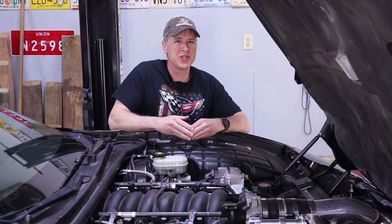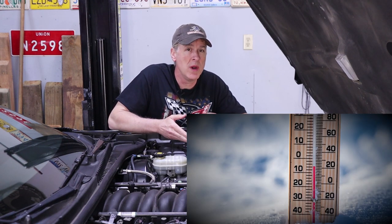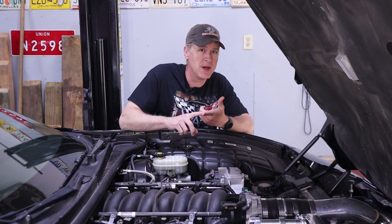Then for those of you who aren't quite sure if this is something you really need to mess with, we'll discuss if lowering your coolant temps is really necessary. We'll go through the pros and the cons and a whole lot more next.